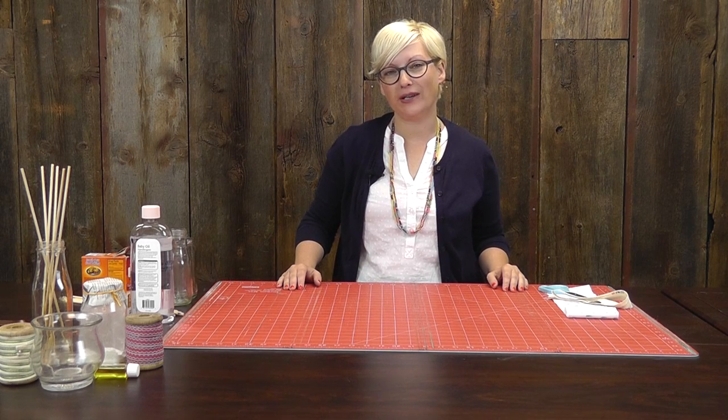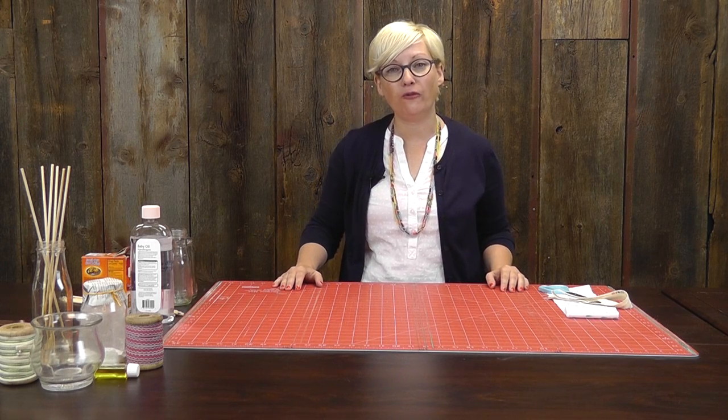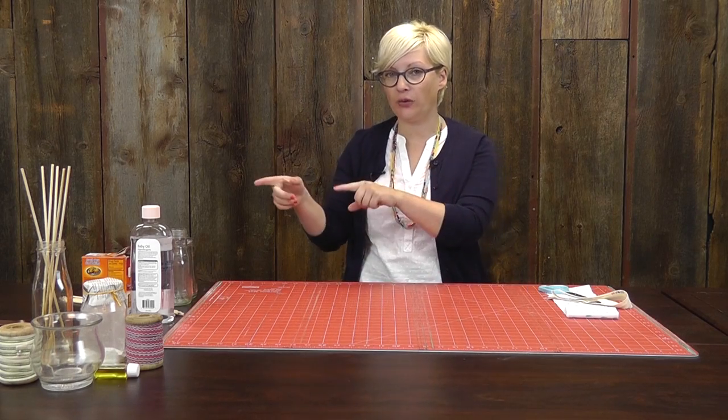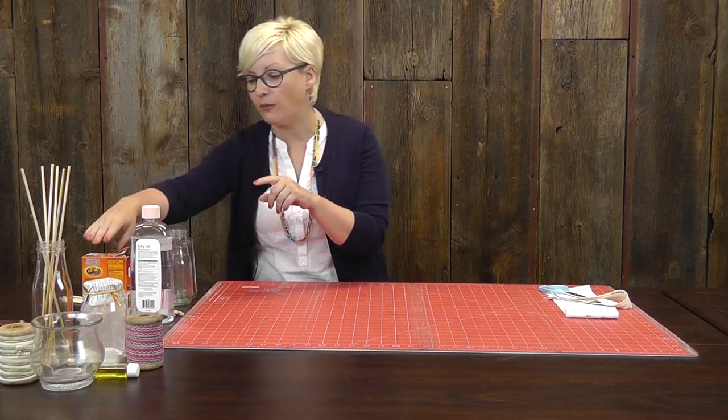Hey guys, it's Jennifer from Craft Forest. Today I want to show you how to make your own home fragrance two ways out of things that you might already have in the kitchen. We need just three ingredients. Let me show you what we've got.